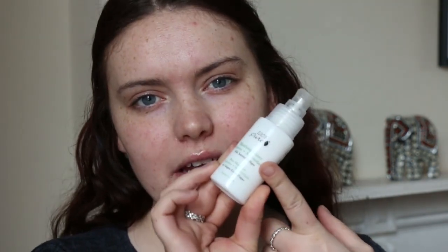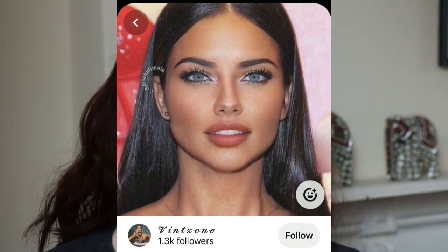Starting off with base, I'm going to go in with my Handsome Pure Mattifying Primer. In the photo that I'm referencing, which I will pop on the screen just now, it does look like she's got relatively matte skin so I'm going to go for something similar. I'll let that soak in for 90 seconds before going in with my foundation. I'm going to go in with my Lili Lolo cream foundation in Cotton and apply this to the skin using just a nice buffing brush to begin with.